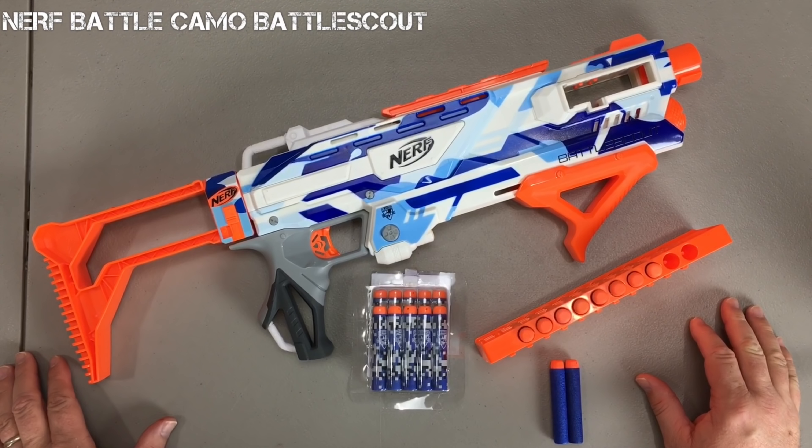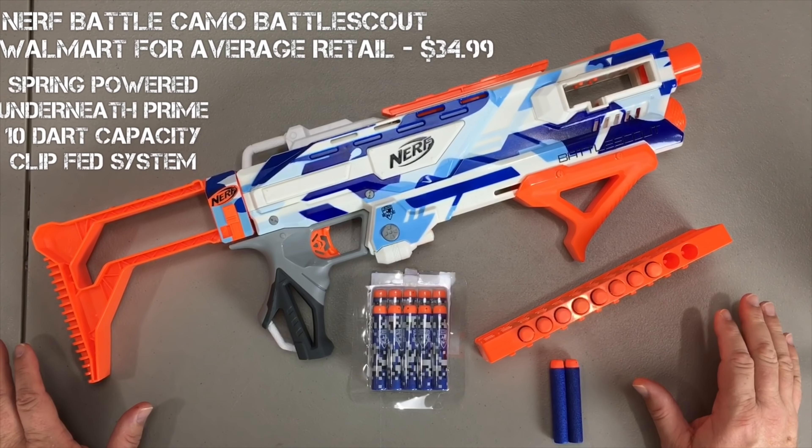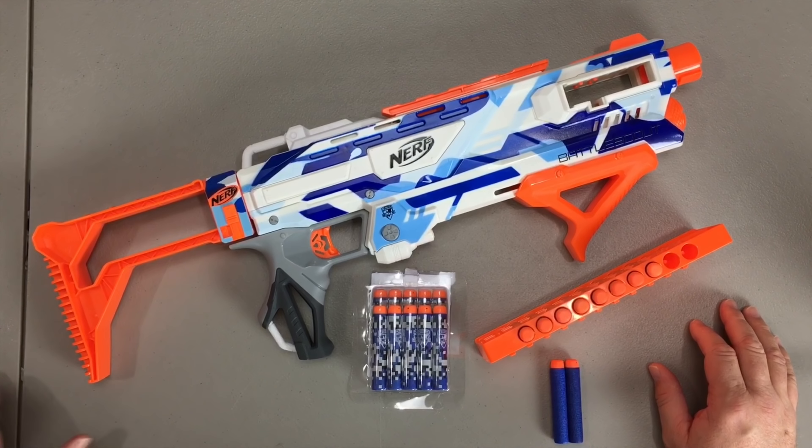The Nerf Battle Camo Series Battle Scout I actually found at Walmart. The average retail price normally goes for $34.99. I actually found mine considerably cheaper during a sale they had a while back. For that price, this is what you're going to get with your blaster.